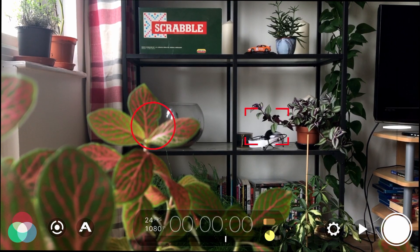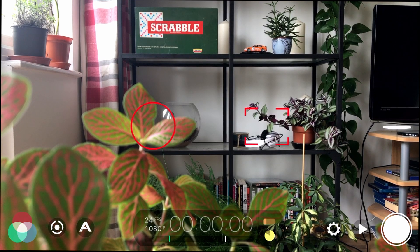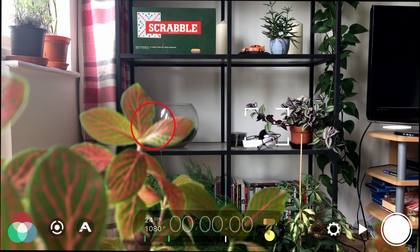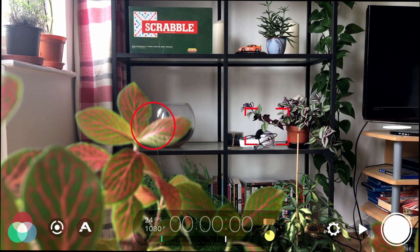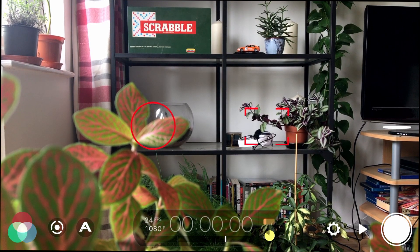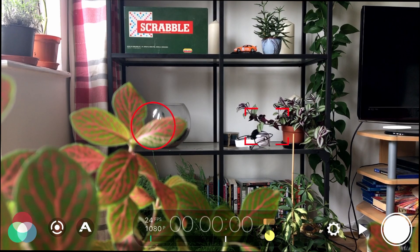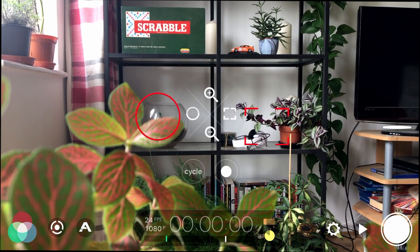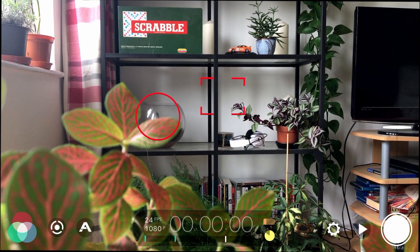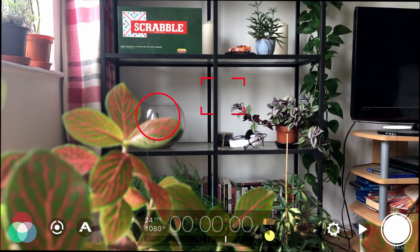If we tap the rocker down, we get the small reticules. To unlock exposure, tap the joystick to the left; tap left again to lock it. For focus, it's the same but in the opposite direction — move the joystick to the right to unlock focus, and to the right again to lock it. So it's once to unlock, once to lock. To move the reticules you still use your fingers. With exposure unlocked you can move it with your finger to change exposure and then lock it. Joystick up zooms in, joystick down zooms out.